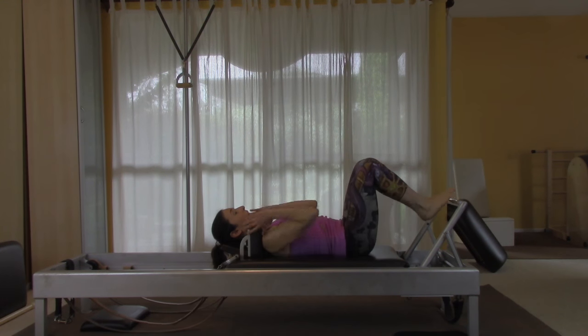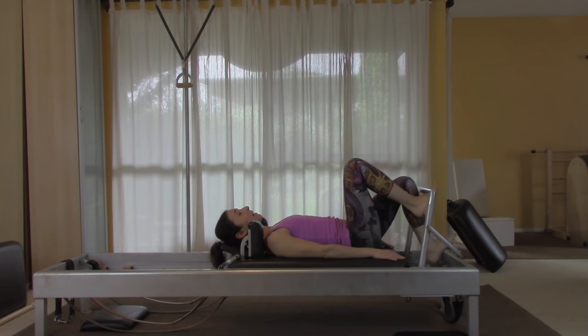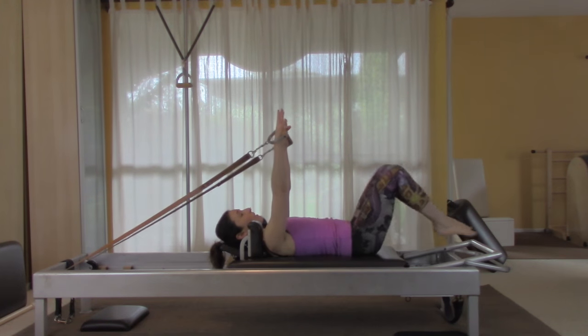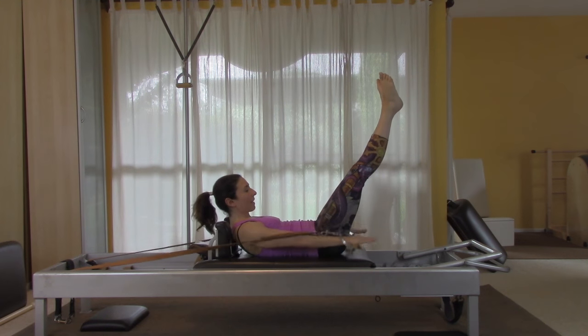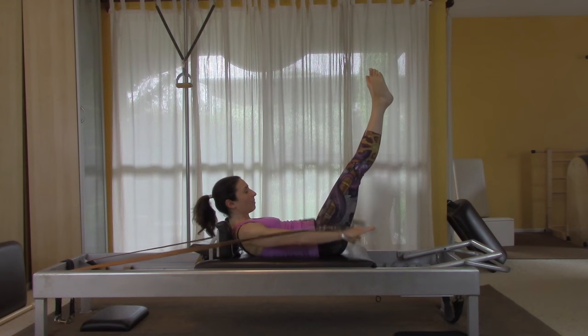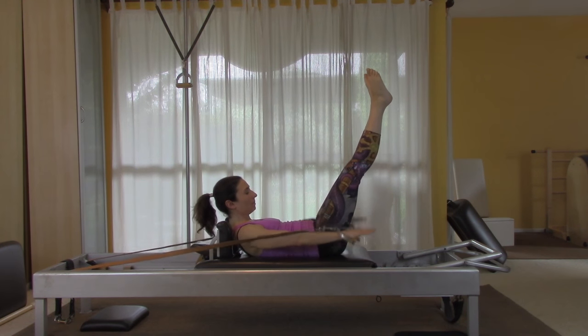Return the carriage with control and slide a little bit away from your shoulder rest. The next exercise is the hundred. I'm going to take my foot bar down. Take your handles, start with your knees into your chest, bring everything up to the hundred position, and begin — breathe in for five and exhale for five. Keep nice steady pumping.